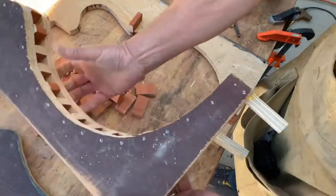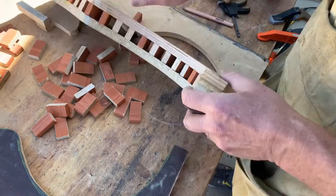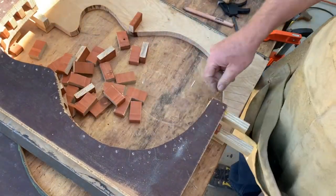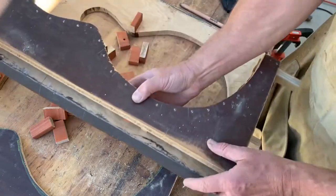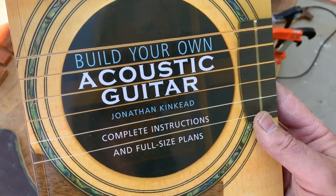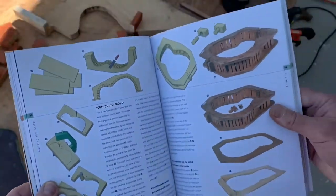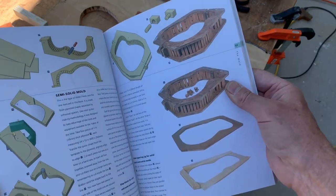You make the blocks a little proud of the edge so you can still fine-tune your shape. You end up with a nice consistent form — it's two and a half inches like the book calls for on the arch top. Then I'll be able to fine-tune the shape with much better control than I had with that big fat chunk of laminated plywood. You glue it all on and then just take little finish nails, drill pilot holes, and tap them in. Here's the other book I was talking about: 'Build Your Own Acoustic Guitar' by Jonathan Kincaid — complete instructions and full-size plans.